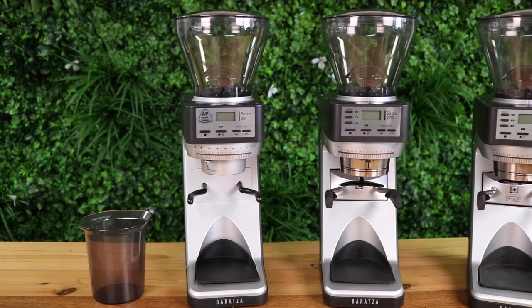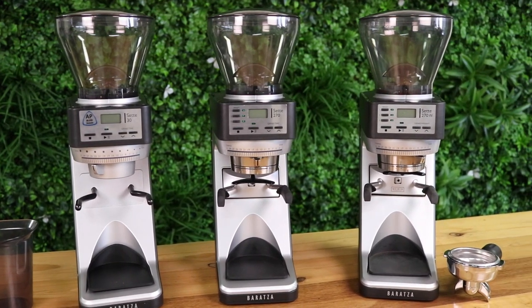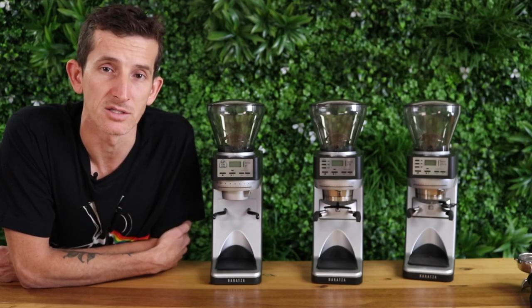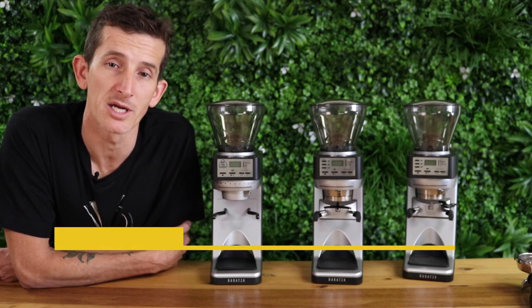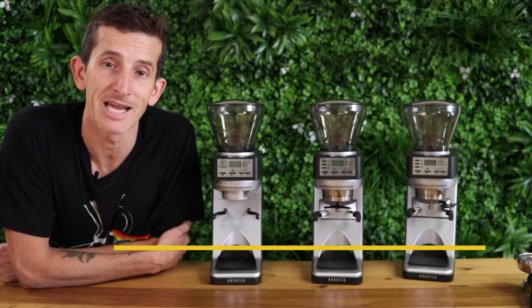The SETE 270 is a really great espresso grinder — it'll keep up with any espresso machine and Baratza have done a really good job adding these extra functions. I hope you've liked this video, thanks for watching everyone. Hit like if you enjoyed this video and please subscribe — we're bringing out videos for you each week. Take care and I'll see you next time.